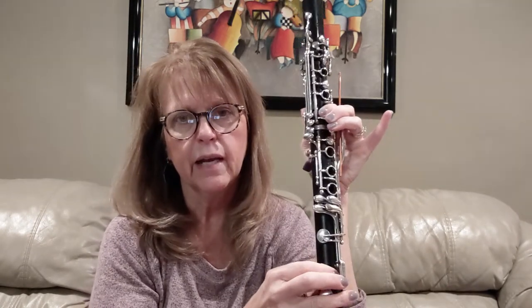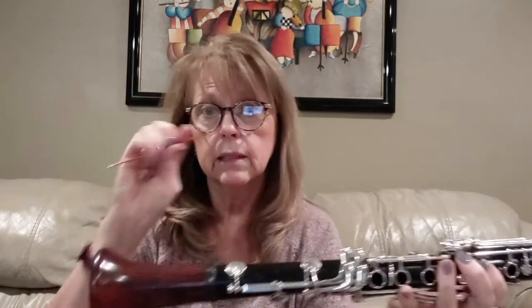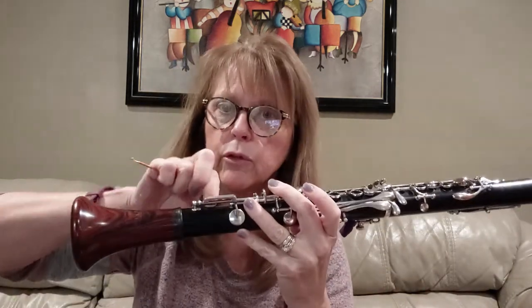Something I never see anyone else carry is a tiny crochet hook. When the little springs on the lower keys pop out, the keys won't close properly. This tiny metal crochet hook can grab a spring and pop it right back in place. You could try your finger or a pencil, but the hook is perfect because it grabs the spring exactly right. I bought this at Walmart for about two dollars and it's been incredibly useful.